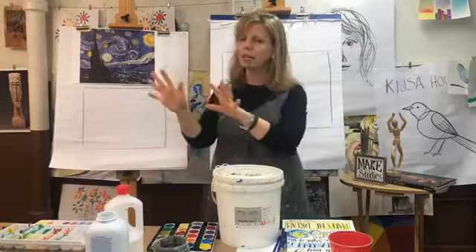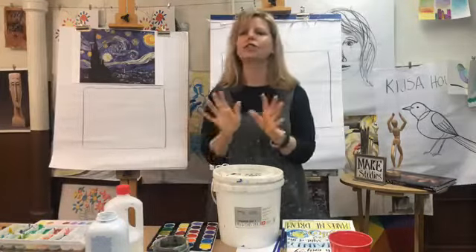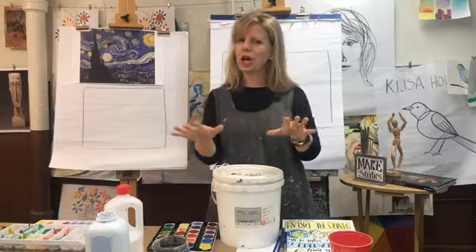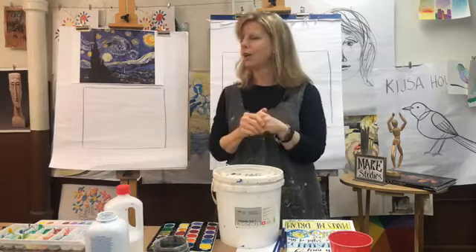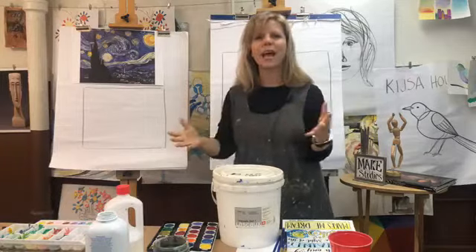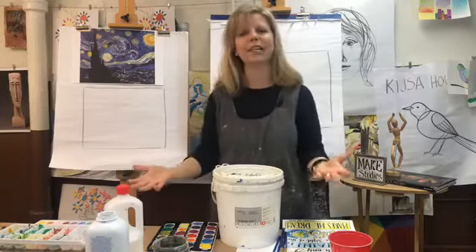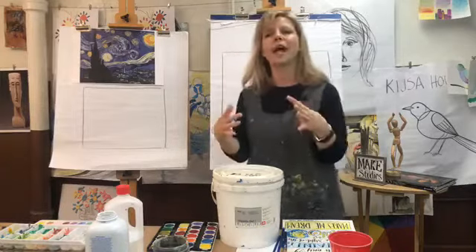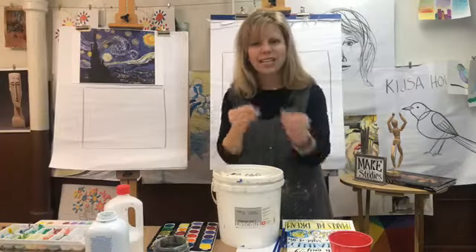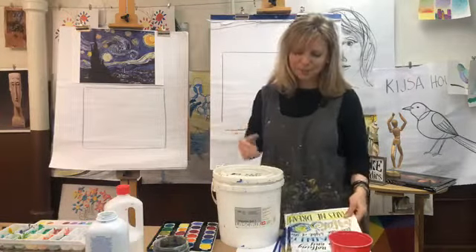Van Gogh was born in the Netherlands, worked there and then moved to France where he saw lots of other Impressionist artists. He was really close to his brother Theo, and they wrote letters back and forth all the time. Those letters were even published. It's a neat reminder that while you're at home, how special it would be to write something to someone or even share your artwork.